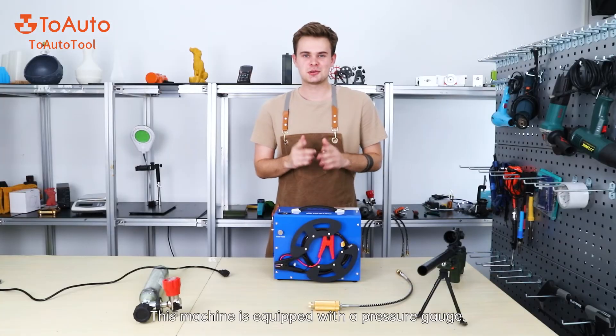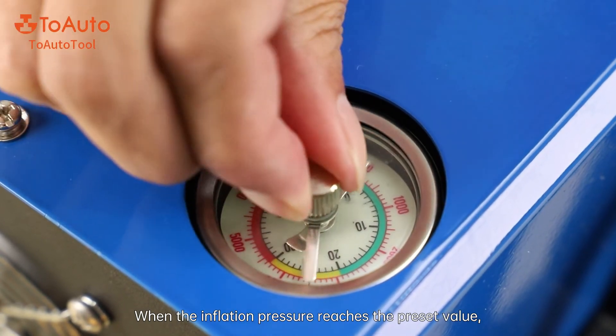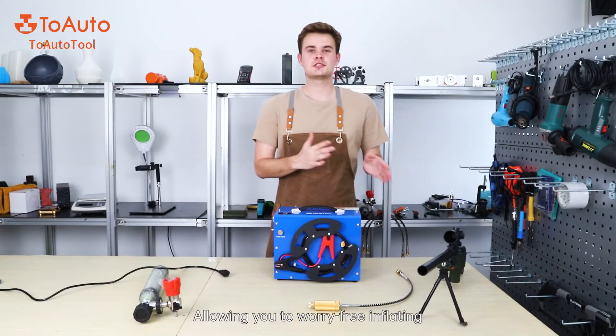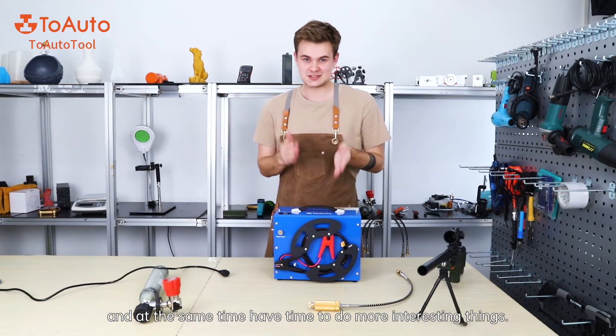This machine is equipped with a pressure touch. When the inflation pressure reaches the preset value, the inflation will be turned off automatically, allowing you to do something else at the same time and not be worried about what is happening.